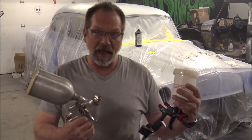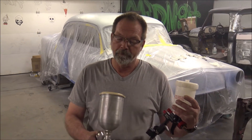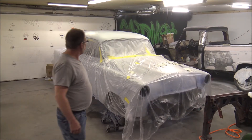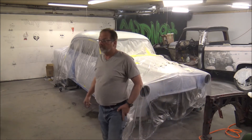I brought this DeVilbiss with as a backup plan, despite not wanting to put color through it again. So we're going to try our $200 Harbor Freight unit. You guys want to tack that down? I'll start mixing some sealer.